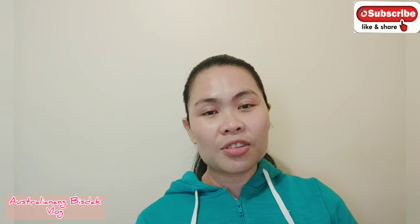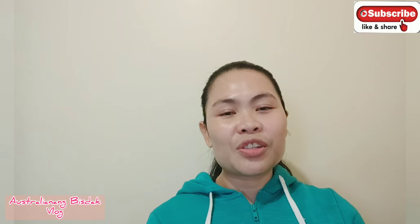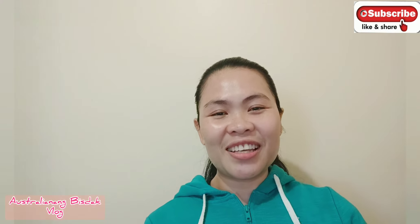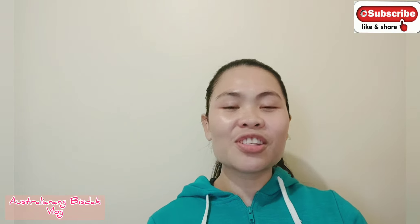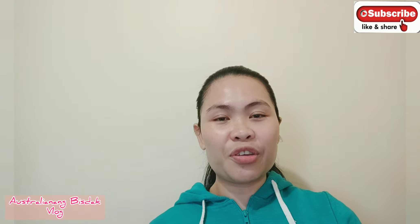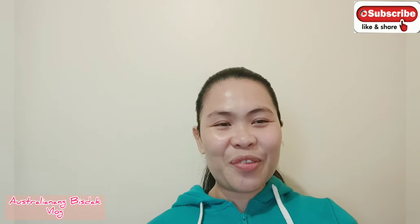Hi everyone, it's Randana Vista here. Welcome back to my channel. In this video I'm going to share my own recipe — it is a honey lemon chicken. I marinated the chicken overnight, so now it's ready to cook. The marinated meat and sauce really add taste to your cooking. Come join me here in the kitchen right now.